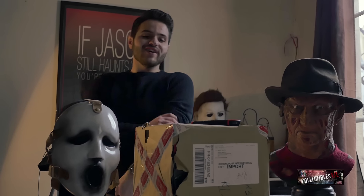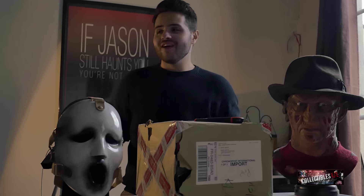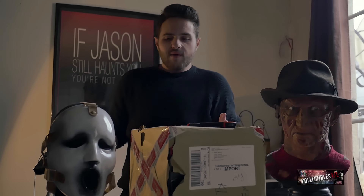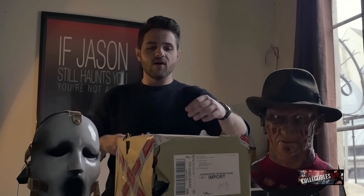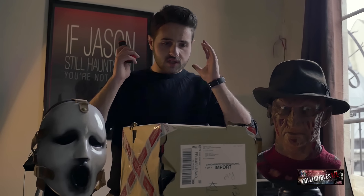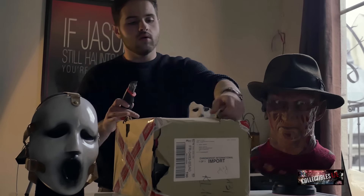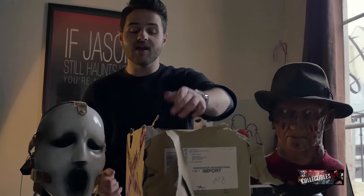Yo guys, welcome to Collectibles UL, Loris here. Happy new year! I told myself let's start the new year by doing something new — showing myself on camera. I'm tired of using only my hands. Why not show myself? You'll see if I really like the pieces or not, because I'm not an actor, so if I don't like the piece you'll obviously see it on my face.